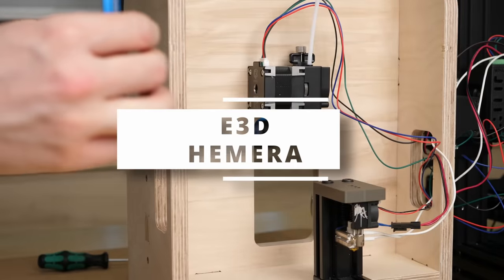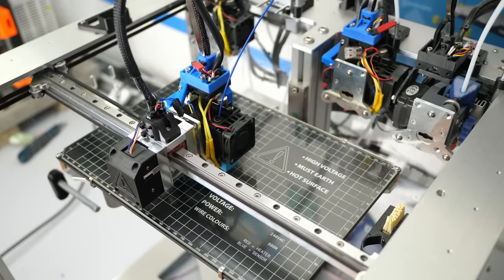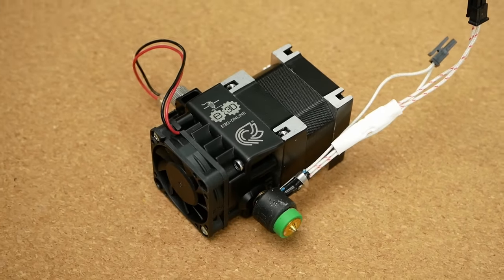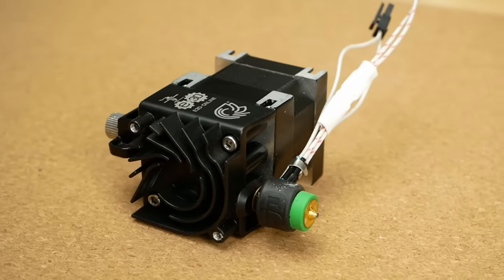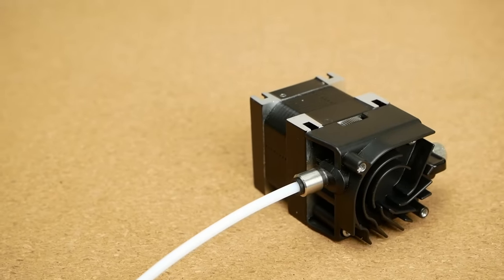The next extruder on my test was E3D's Hemera extruder, which I've been using with great success over the last years. The Hemera is very compact because the extruder housing also acts as a heatsink, so you can directly screw in the old V6 components from the bottom,